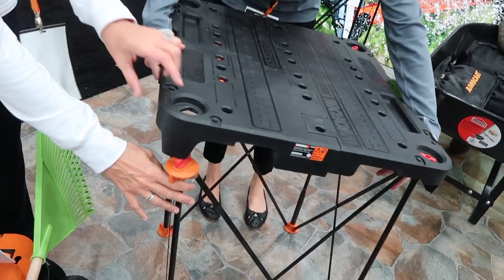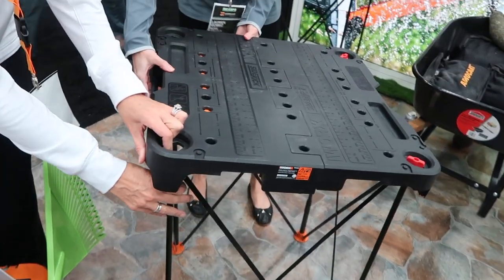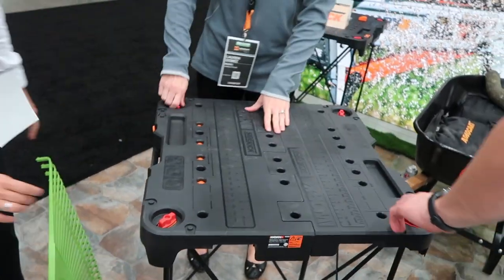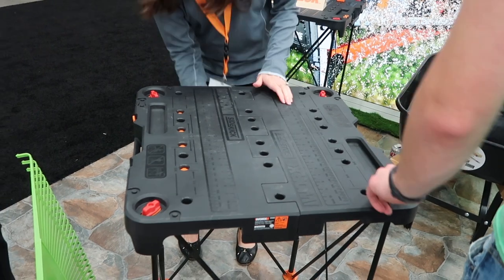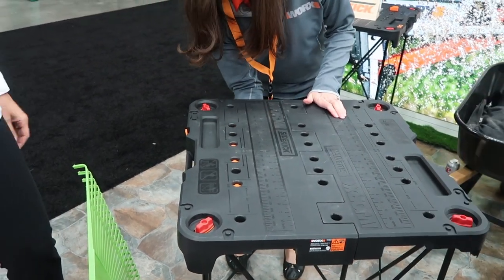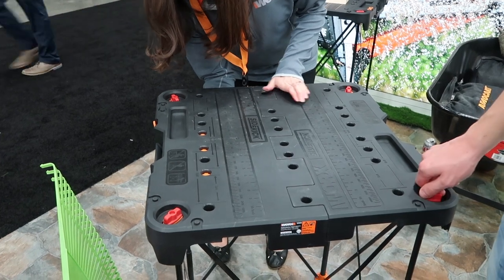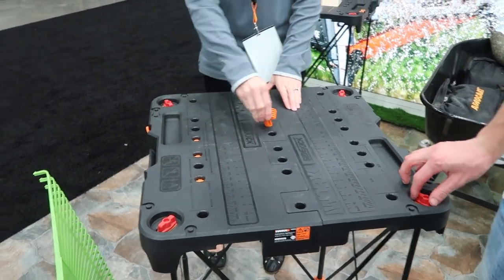Or simply attach it to the legs. There are four clamp dogs that come with it — the same plant dogs that are on the Pegasus, so you can marry those all together. That's great for storage.